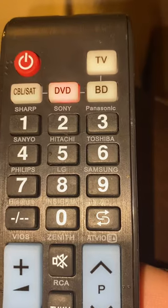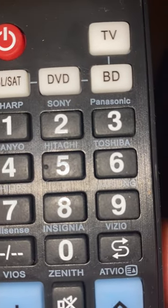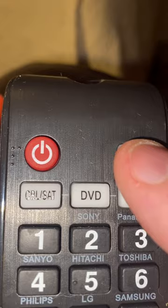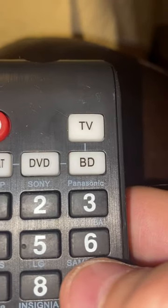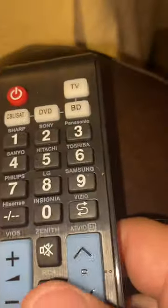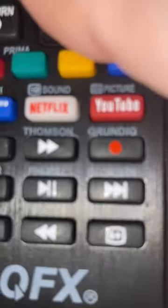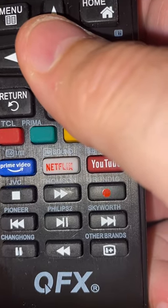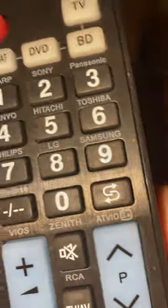There's an alternative that might be easier depending on your model. If you look closely, it has Sharp, Sony, Panasonic, Sanyo, Hitachi, Toshiba — a whole host of them. You could try holding your TV button and selecting your model directly. But I've found that just having it auto-search is easier. Down in the lower buttons, there are also Pioneer, Philips, Skyworth, and other brands listed.